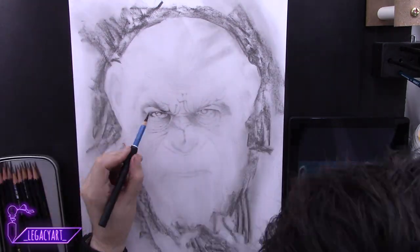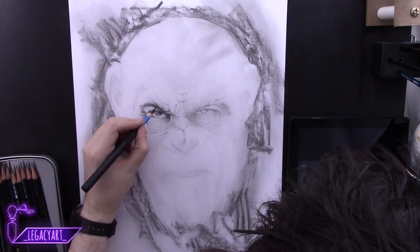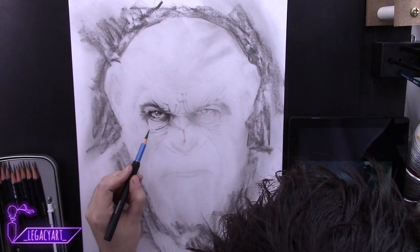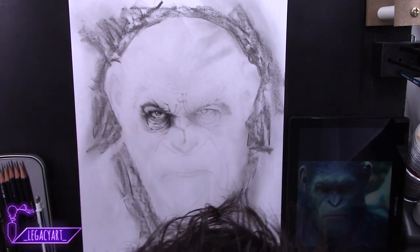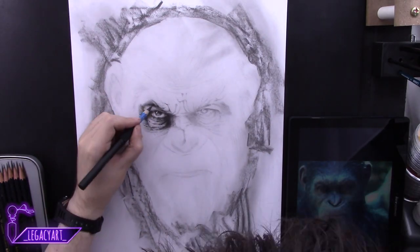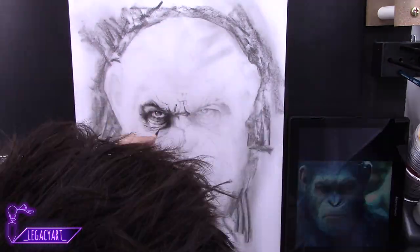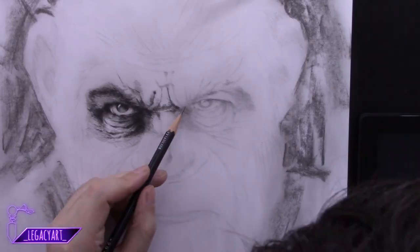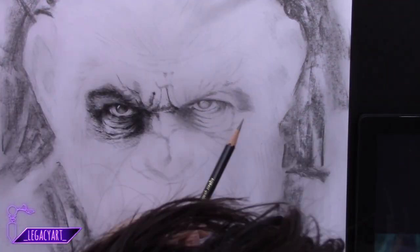Then I switch to a more mid-range pencil like an HB and start shading over the same areas again. Once I'm done with the HB I switch to a 2B and go over again, gradually getting darker where the shadows would be, adding a stronger value. Then I switched to a 5B then 8B — when you start using the 8B, that's where you add all the details. This also reduces any sheen from your graphite because you've built up your darks using different weights of pencil in a systematic way.